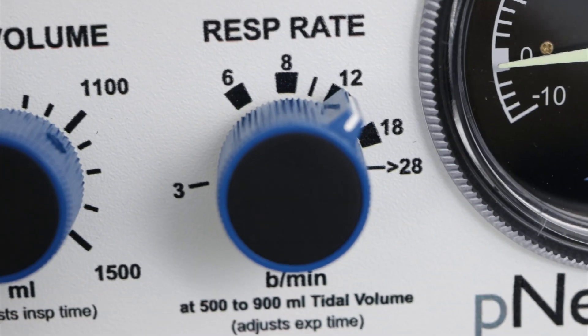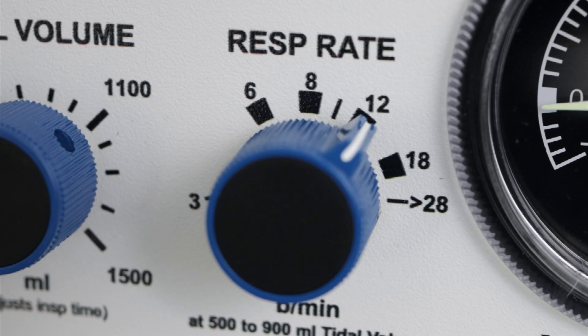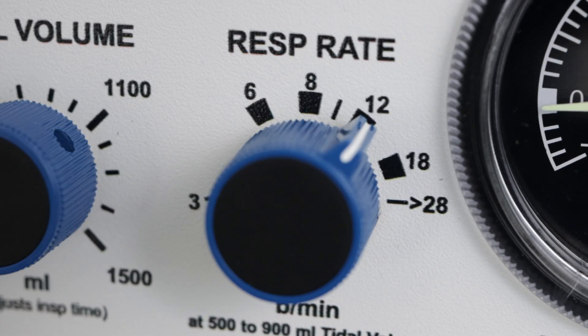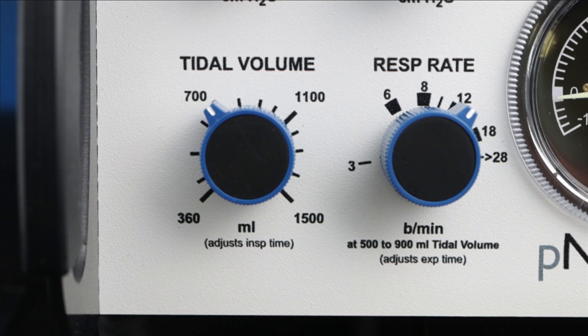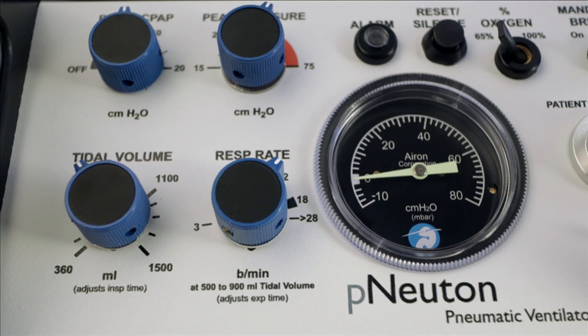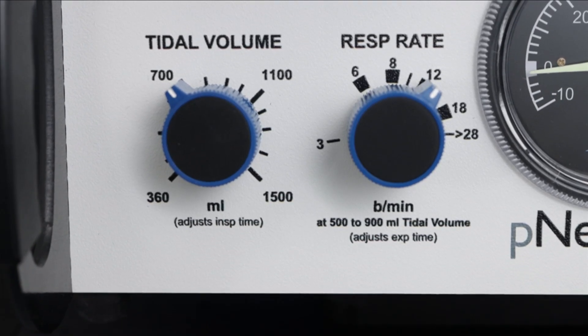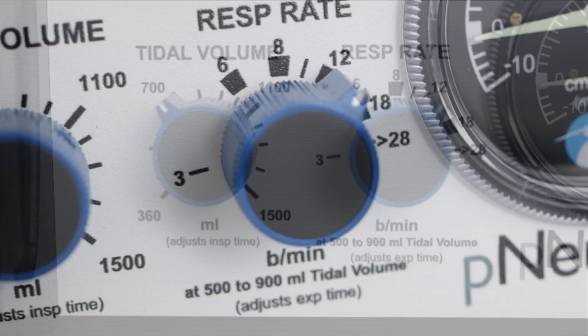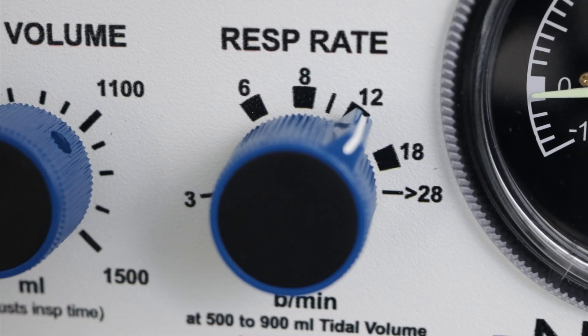Respiratory Rate Control. To the right of the tidal volume is the Respiratory Rate Control. It accommodates a patient mandatory breath rate in a range of 3 to greater than 28 breaths per minute. There is a wide range setting at lower respiratory rates to provide better control for slower intermittent mandatory ventilation or IMV rates. Additionally, the respiratory rate can provide a maximum rate of 50 breaths per minute depending on the selection of tidal volume. As a pneumatic ventilator with a peak flow that remains constant, when you change the tidal volume the inspiratory time changes. It is recommended that you set tidal volume first and then your desired respiratory rate. Changing respiratory rate changes expiratory time. For further information, please refer to the User Manual, Section 4, Operating Instructions.